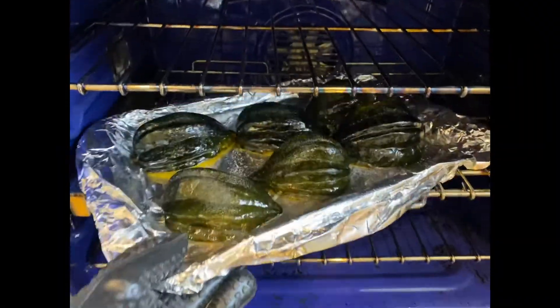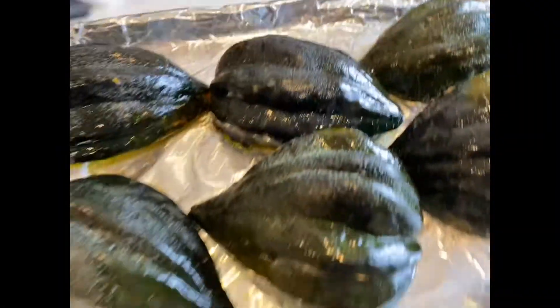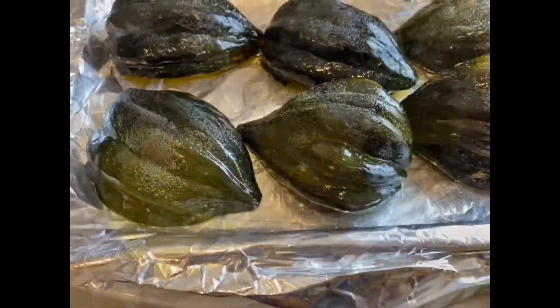After your acorn squash is cooked at 425 for about 20 minutes, pull them out of the oven and flip them over.